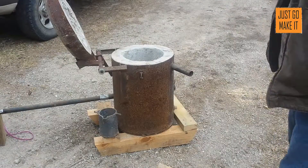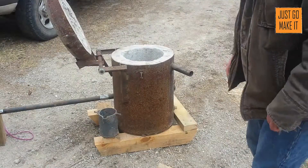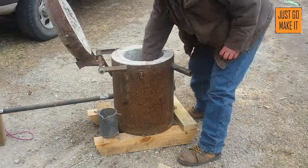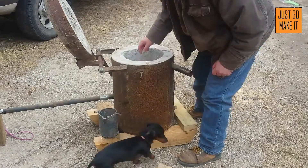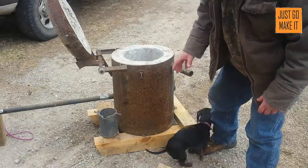Hey everybody, I'm going to fire the foundry out. This has been the first time in years. I've got some planer shavings down in there. I don't know if I'm going to melt anything or not — I may try it.